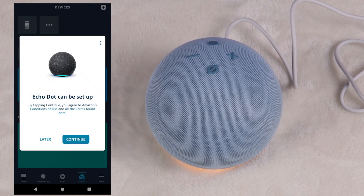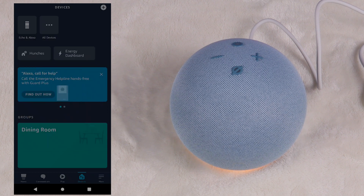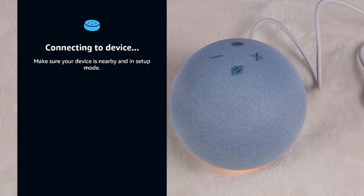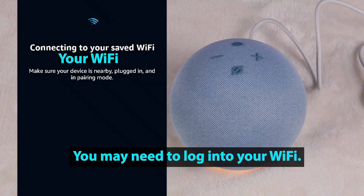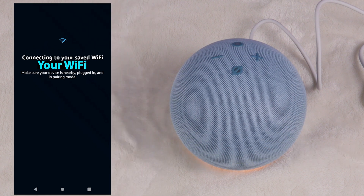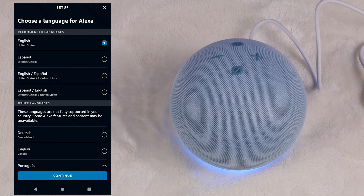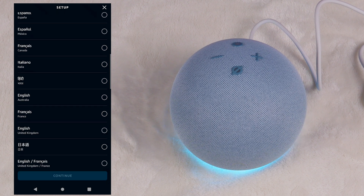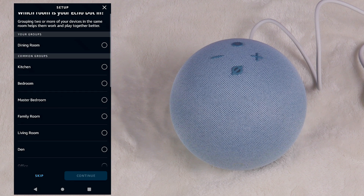Now I can go to my Alexa app — Echo Dot can be set up. Hit continue. It's searching for Wi-Fi. Make sure your device is nearby, plugged in, and in pairing mode. Your Echo Dot is now connected to your Wi-Fi. Continue. Choose a language — English, United States. Continue. Which room is your Echo Dot in? It's in the office.